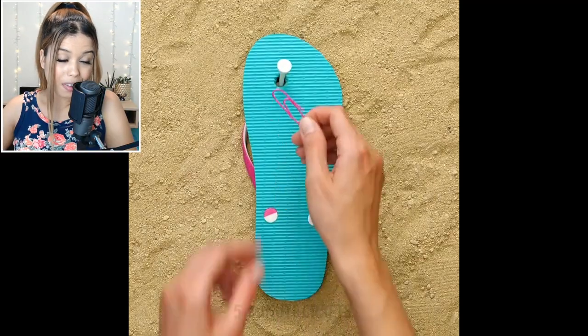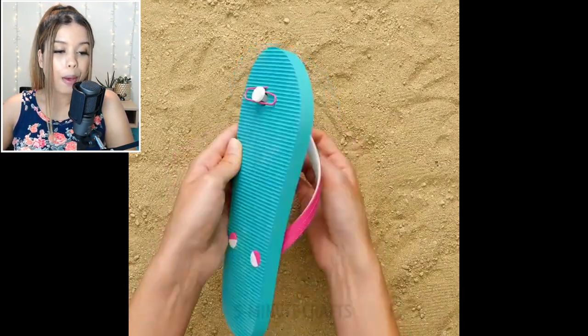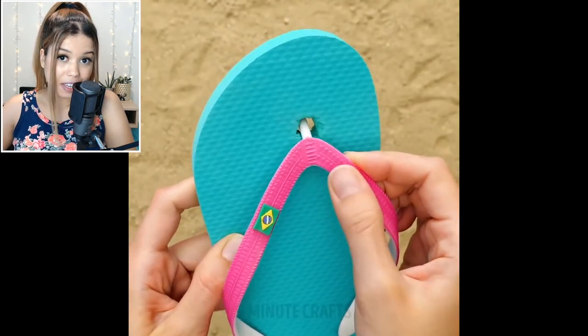Guys, have you ever had a sandal break down on you? Well, next time that happens, you can get a paper clip, put it underneath the sandal and you'll get it fixed again.